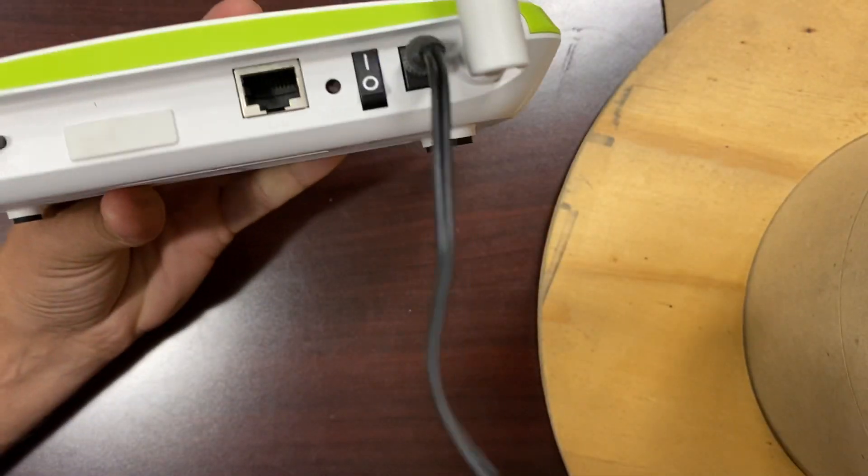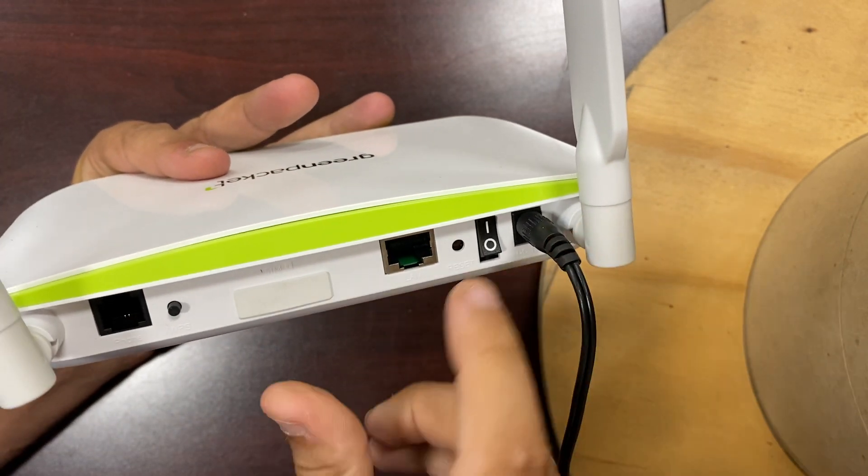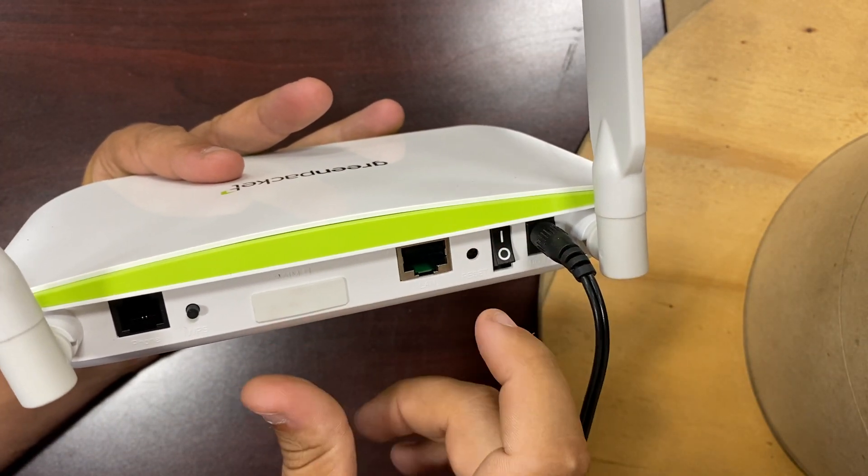All it takes is a power cord — plug it in right back here — and there's a toggle switch. Up is on, down is off.